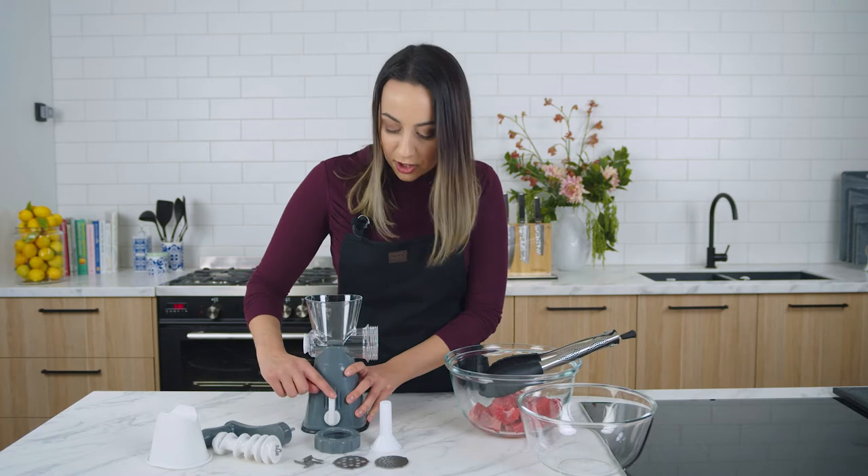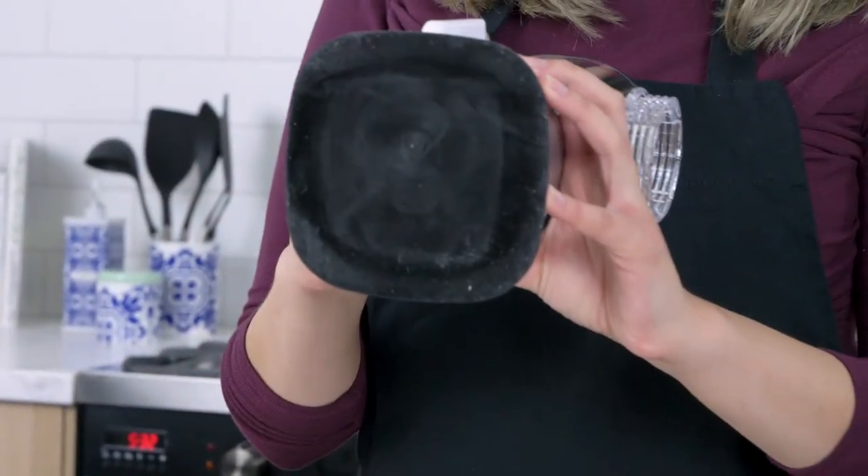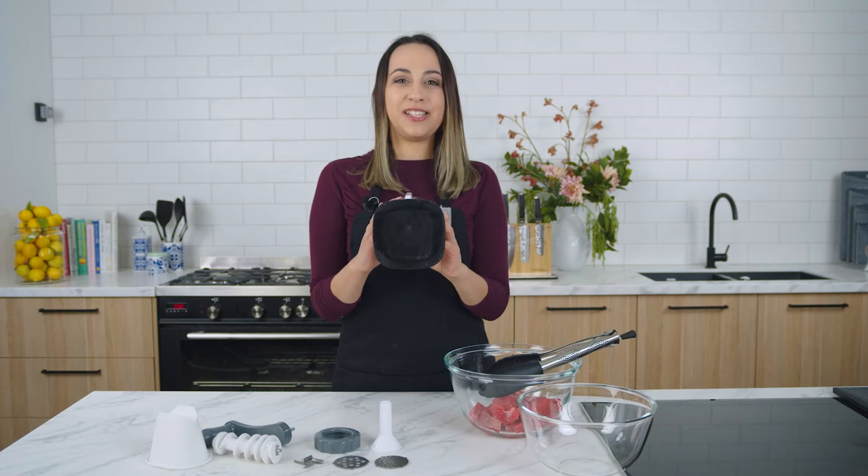The unit comes with a locking mechanism and a strong suction non-slip base to ensure ease of use.